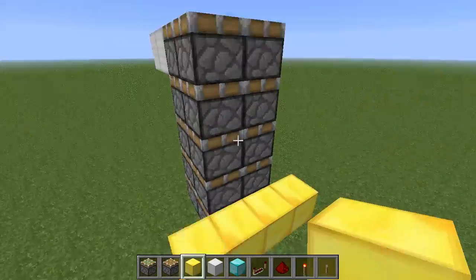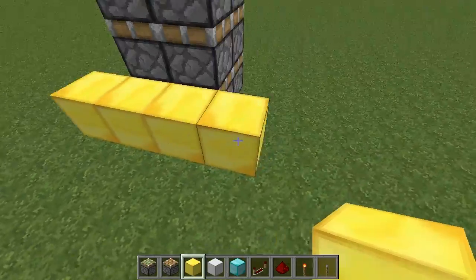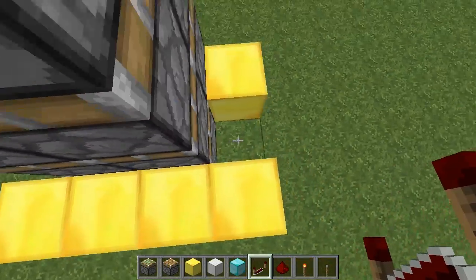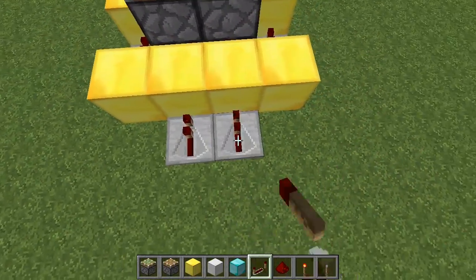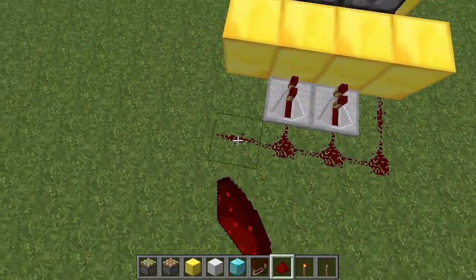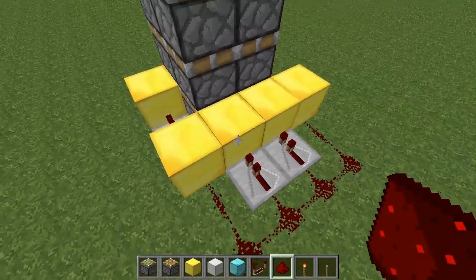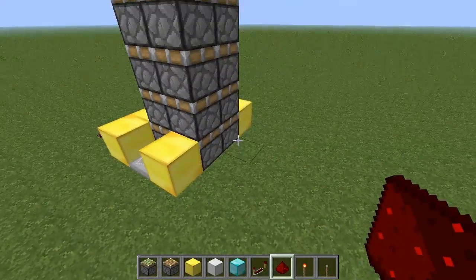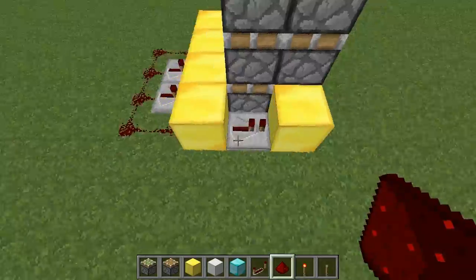So from the back at the bottom we're going to put 4 blocks like that, and then 1 here and 1 here. And all of these repeaters are going to be set to 1. So these two pistons will power these blocks which powers the pistons in front of it. And the front pistons are going to be powered by these blocks through these repeaters.